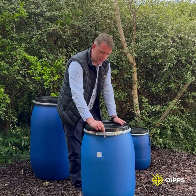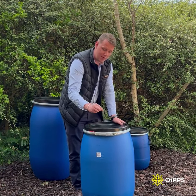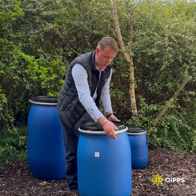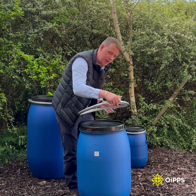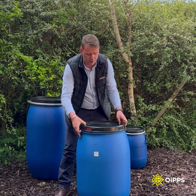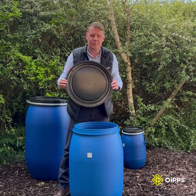They have a small tab here. You simply remove that and pull the latch, and that releases. You can pull this over and it will expand the ring. And then off pops your lid. Simple as that.